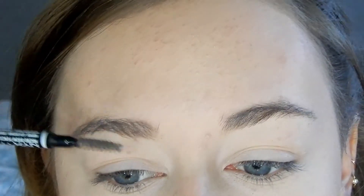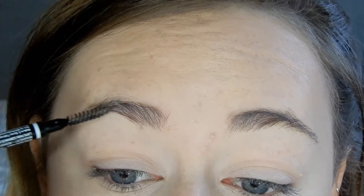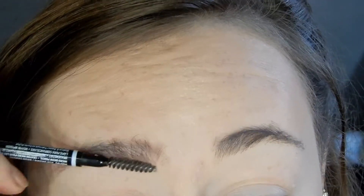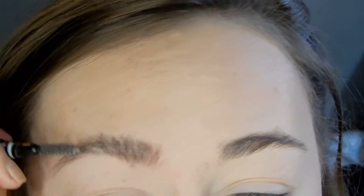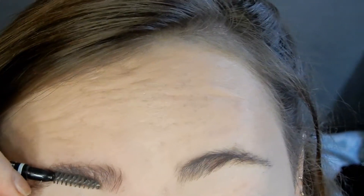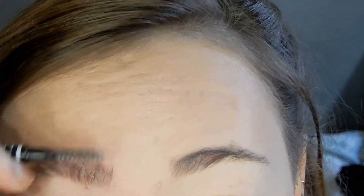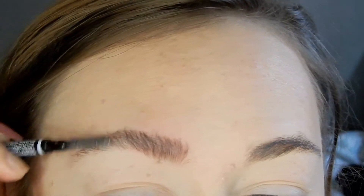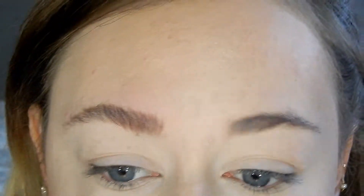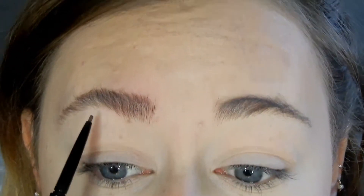So basically what I do — and I learnt this trick from James Charles — is to brush your eyebrow hairs up first and then underline right at the base of your natural eyebrow line, because then you can properly see where your eyebrow line starts. I learnt this trick from James Charles — he's a babe. So there you go: brush my eyebrows up and then I just underline them underneath.